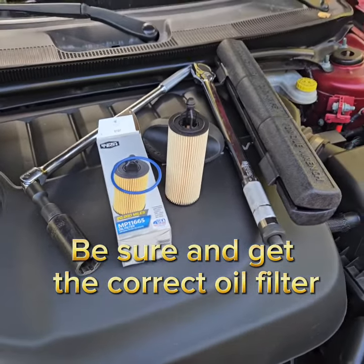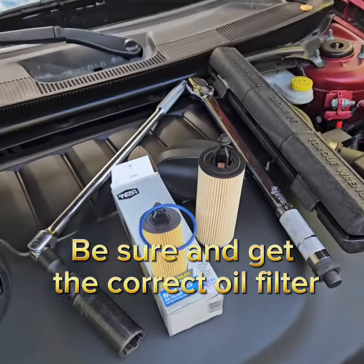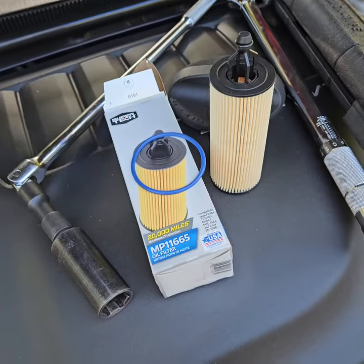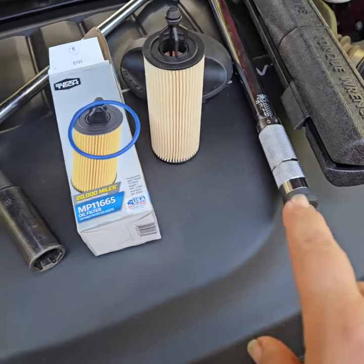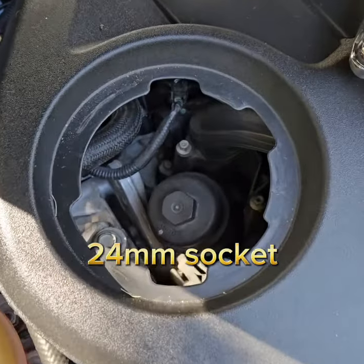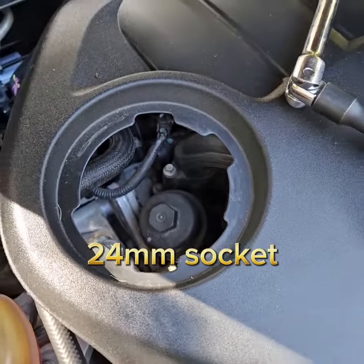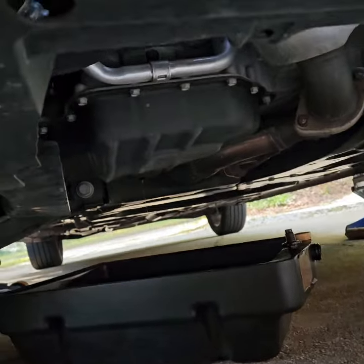We're changing the oil on a Chrysler 200 — this one happens to be a 2011. Here's what you're gonna need: a 13 millimeter for the drain plug, and the oil filter right there. You're gonna torque the oil filter cover to 18 foot-pounds. We're draining the oil already — that 13 millimeter drain plug is right there.